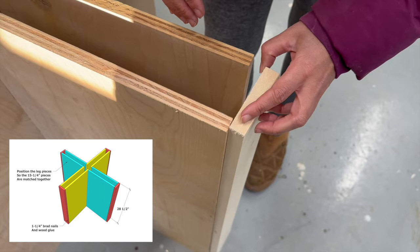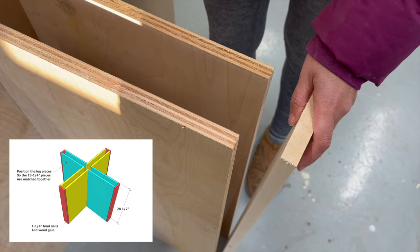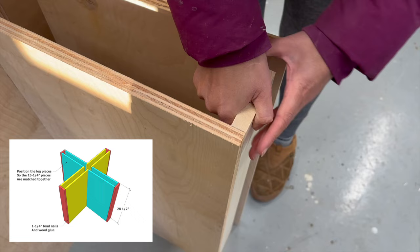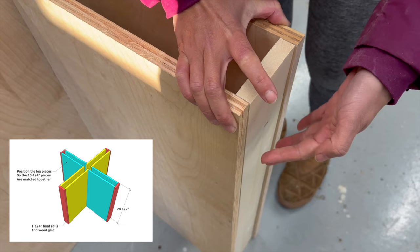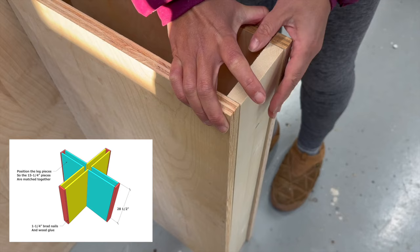Another option that you could do, especially if you're working with plywood — say you have an oak top and you're using oak plywood — is inset this on the inside so it would be flush but smooth, and then order up edge banding in a matching veneer to the plywood, edge band it, and trim it. That would look super clean, crisp, and modern.